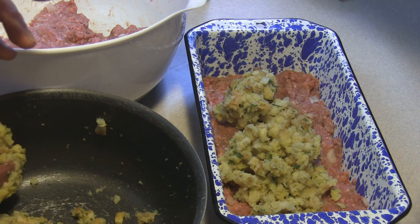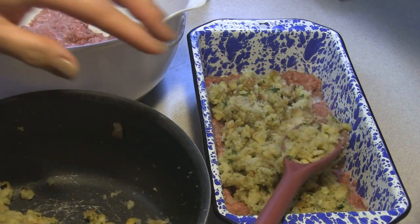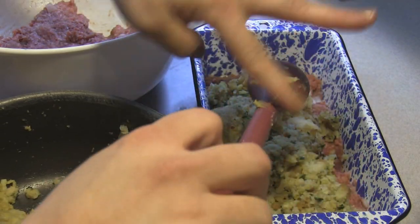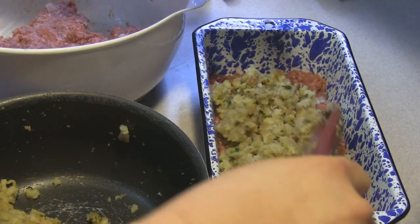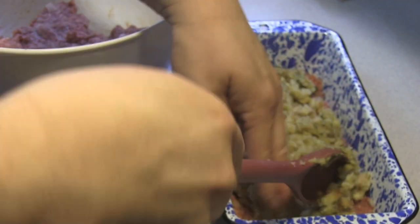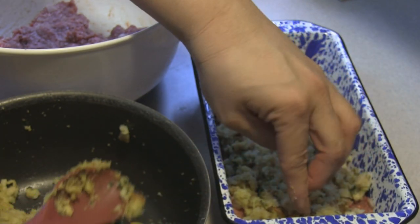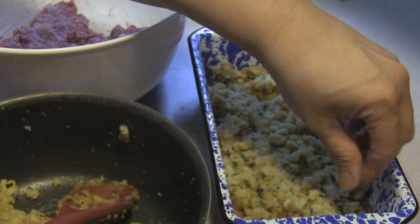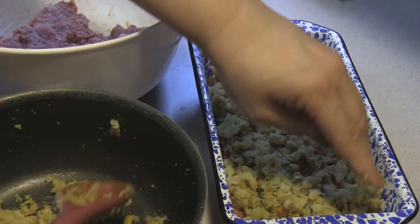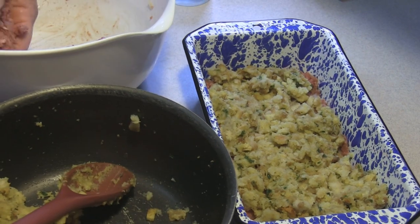Oh my gosh, I cannot believe I found this — I was so excited. I've been looking for this recipe that we always called Korean fried chicken. There's nothing really Korean about it, except it has sesame seeds in it, but it's really delish. I didn't film it because I wasn't quite sure what to name it. My niece said you could always call it 'yummy chicken.' All right, so there's that first layer.